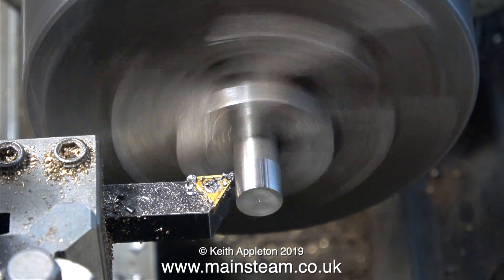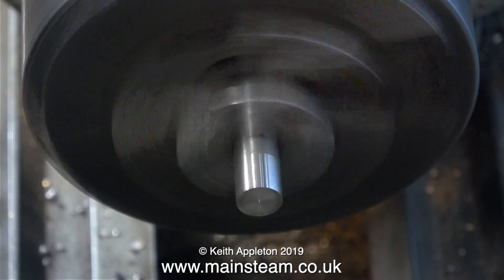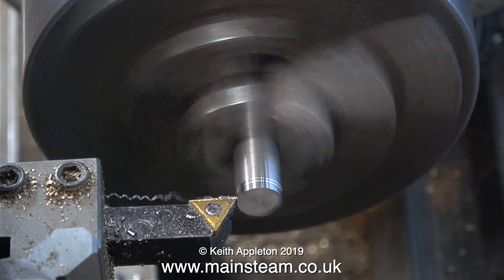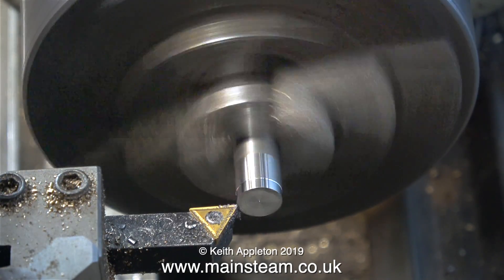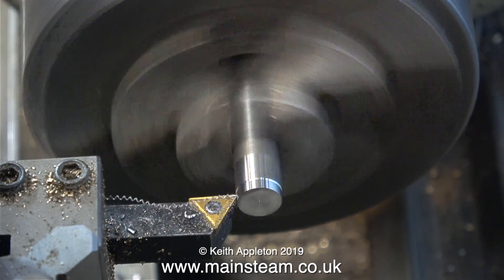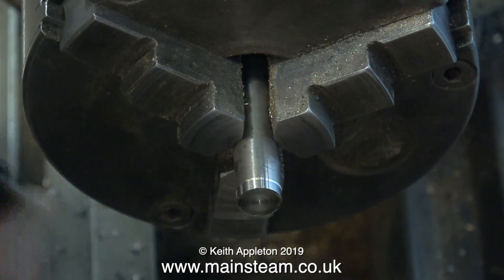This three-jaw chuck is quite accurate, but if I remove the piece of metal from the chuck and refit it, it will not spin true. What I'm about to do is reduce the external diameter of this piece of steel bar to exactly the same diameter as the hole in the pulley. If I turn the diameter to exactly the same size as the hole in the pulley, this will be what is called an interference fit — and this interference fit is no good on its own.